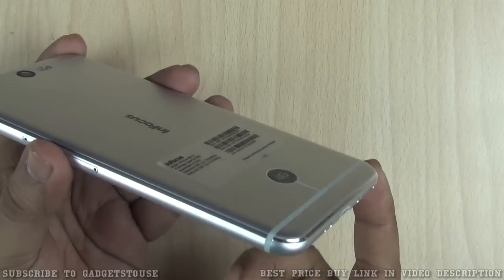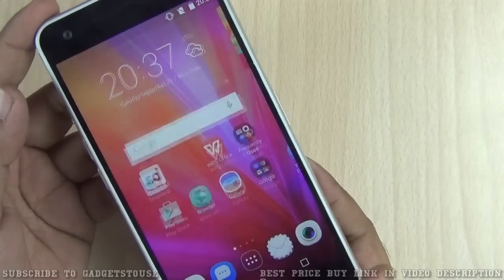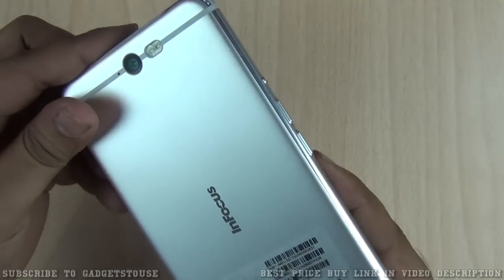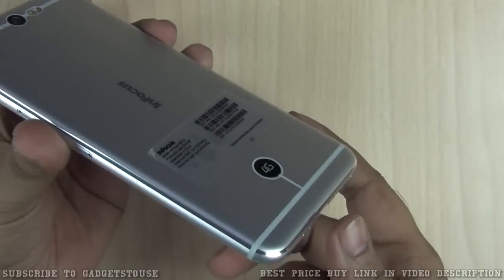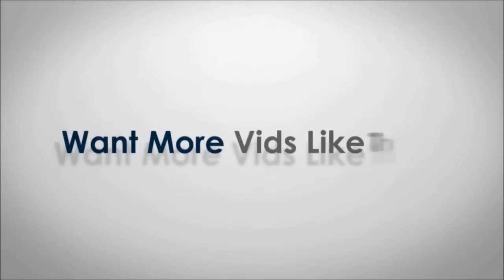That's all from us. Let us know if you have any specific questions about this device — we'd love to help. If this video helped you, please click the like button below and subscribe to our YouTube channel for more videos like this. Thanks for watching. This is Abhishek signing off.